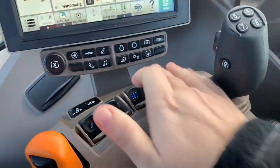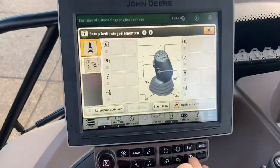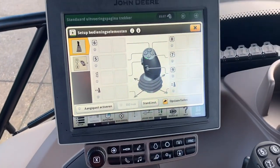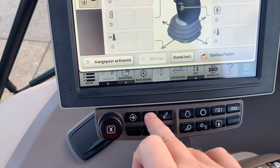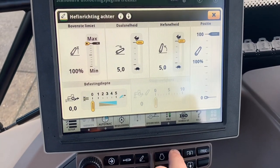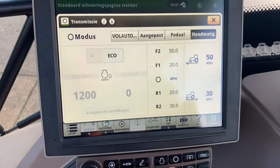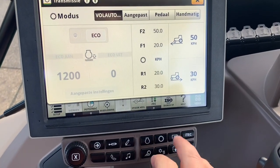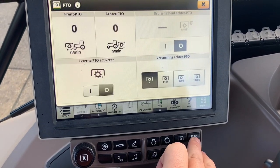Joystick. If you want to prepare it, press this button — you can set everything, also for the front hitch. All the fast buttons. Engine settings — for the auto power, let's put it on full automatic.